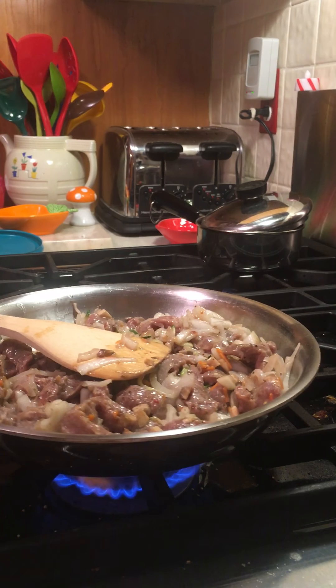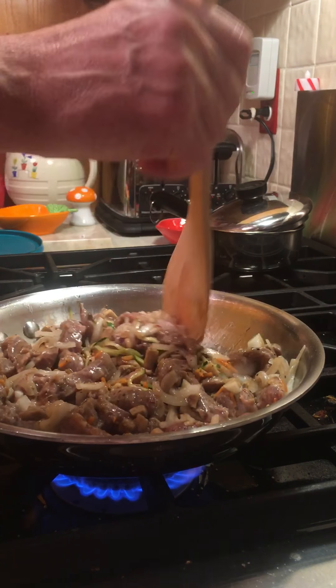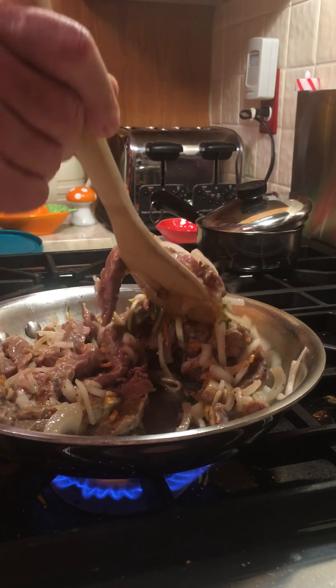I wish I had smell-o-vision, guys and gals, whoever watches this. Sorry about my voice — I got a pink mirror on my throat.